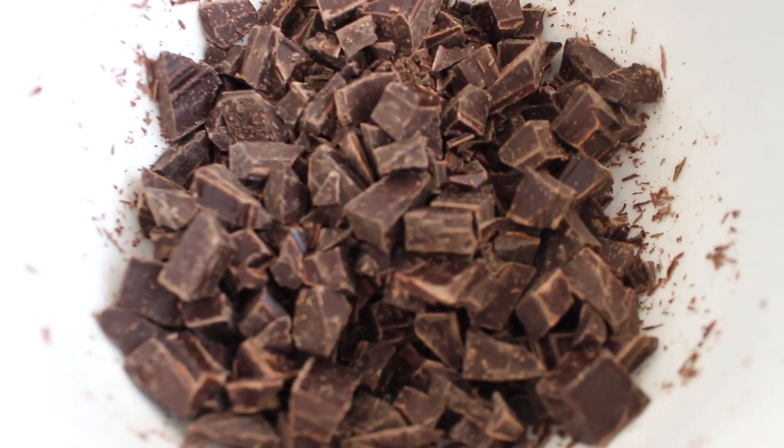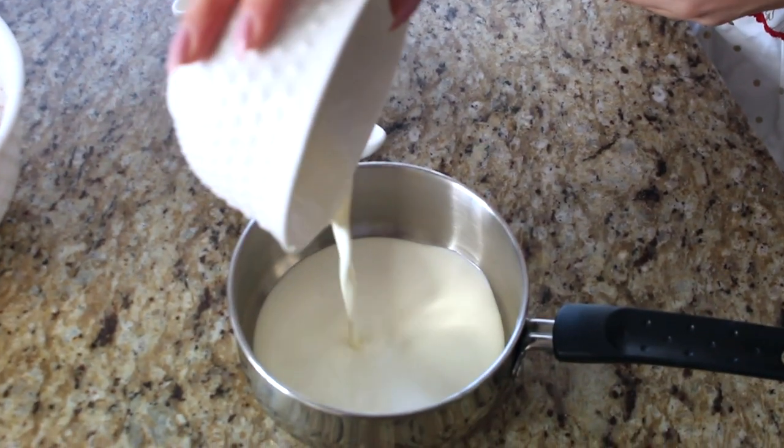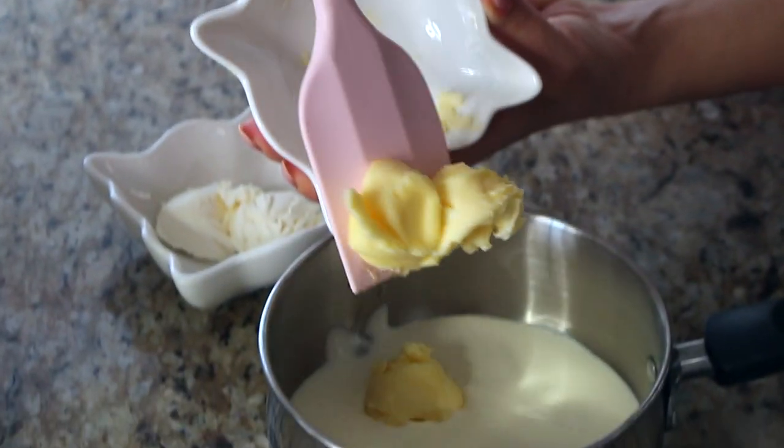Now I have half a cup of heavy whipping cream, which I'm adding to a saucepan to heat on the stove. You can also use the microwave, but I prefer the stove since cream can bubble quickly — we just want to heat it up. Next I'm adding three tablespoons of room temperature salted butter. If you only have unsalted butter, add a pinch of salt, since salt really brings out the flavor of chocolate.